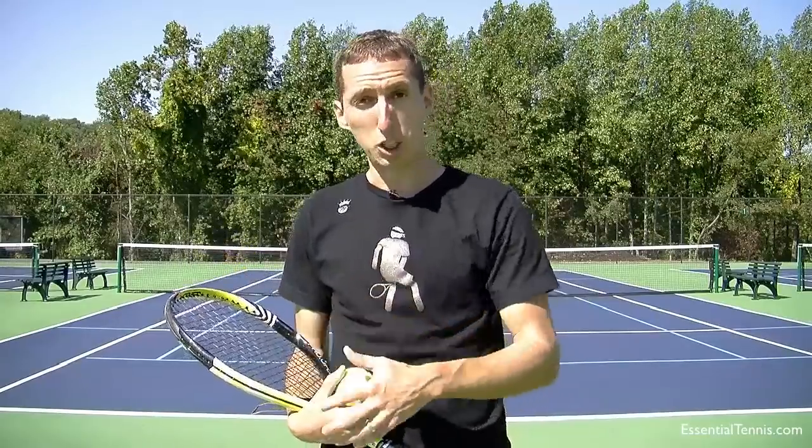Service toss is one of those things that seems like it should be really simple — just toss the ball up there and have it in the right spot for your serve — but a lot of people really have a hard time with it, even high-level players. It's not just beginners or recreational players; anybody can have problems with their toss, and what I'm going to show you right now is a great way to work on that.